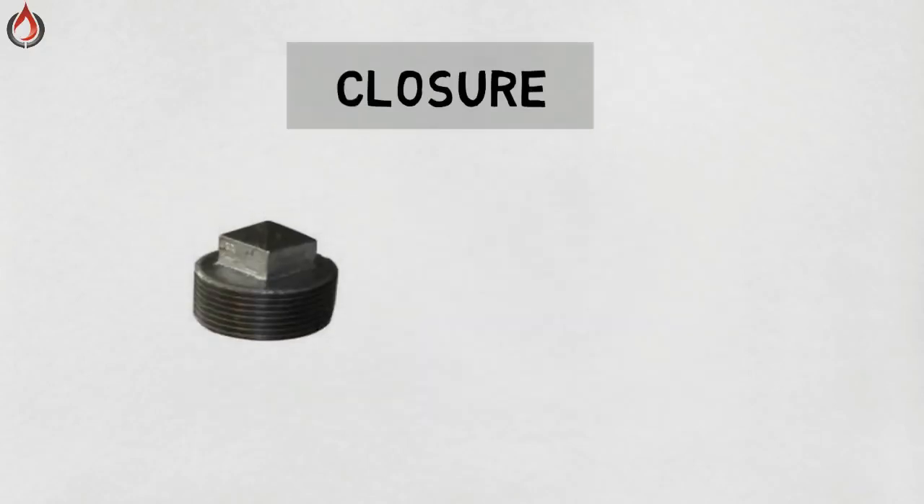Closure plug. A plug is a plumbing component which is generally used to close pipe openings during inspection and repair. Plugs generally contain male threads.